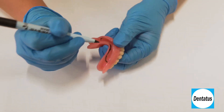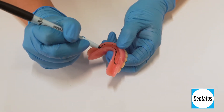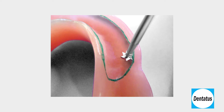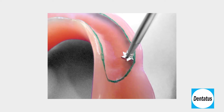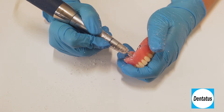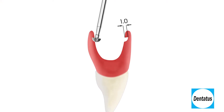All of the denture preparation instruments are depth-gauged to create a one-millimeter trough, so take the instruments to their shank with light pressure to ensure the trough is prepared to the right depth. Using the half-round denture preparation instrument, create an undercut around the entire periphery of the delineation, including the distal extension. The instrument should be angled 45 degrees to the opposite flange and taken to the shank to ensure the one-millimeter thickness that will lock the liner in position.